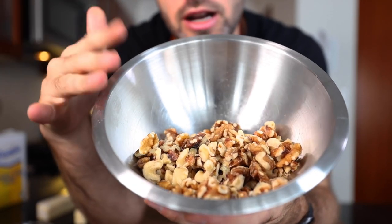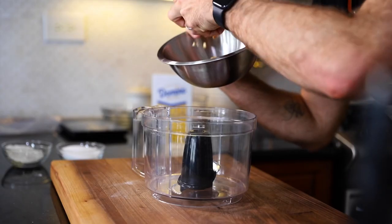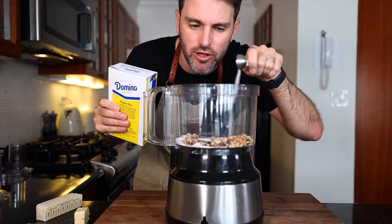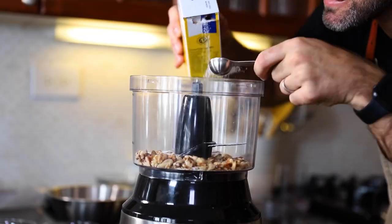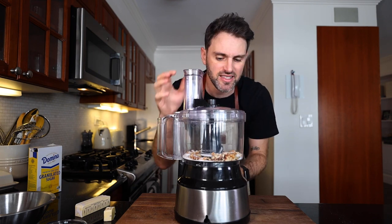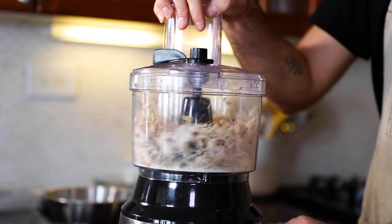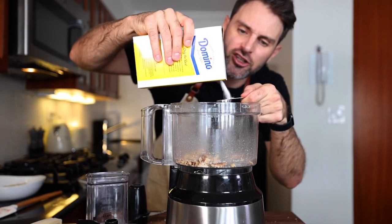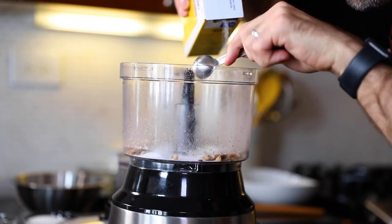I have four ounces, 113 grams of walnuts, and I'm going to throw half of them into my food processor. In with half the walnuts I'm going to add half the sugar I'm using, which is a tablespoon and a half for now. Grind the nuts up with sugar — she doesn't say for how long, so I'm guessing it's going to be really fine, almost like a flour. Then I'm going to add in the remaining walnuts with the remaining sugar, which is another tablespoon and a half, and grind this up as well.